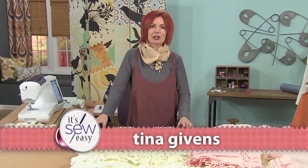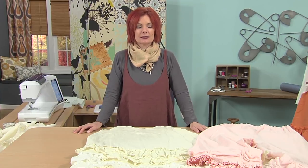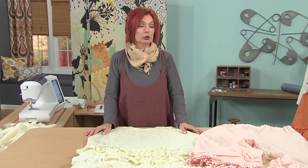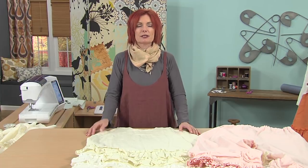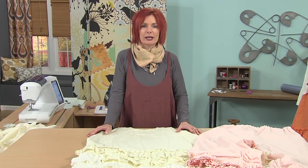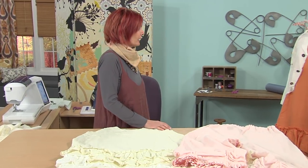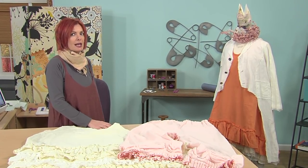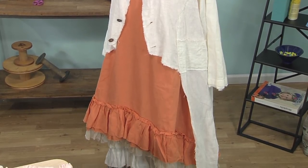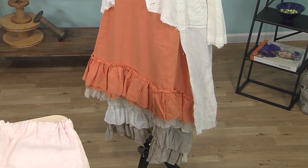Hi, I'm Tina Givens and I'm a designer and artist of apparel and sewing patterns and textiles and all sorts of things. Today we're going to be talking about the petticoat and bloomers, two of my favorite garments that I have in my closet today. But they were inspired by petticoats and bloomers from a long, long time ago. The petticoat came about in the 1500s and later on in the 1700s Jane Austen would wear a simple linen slip under her empire waist dresses.